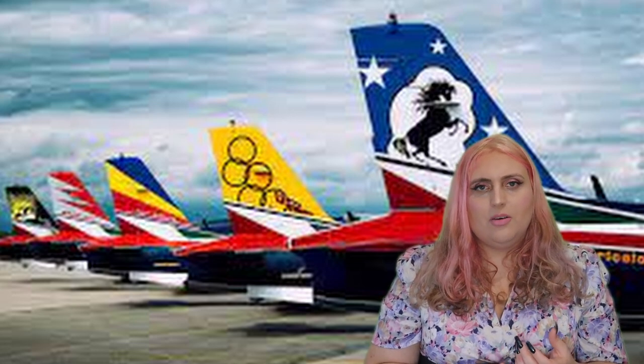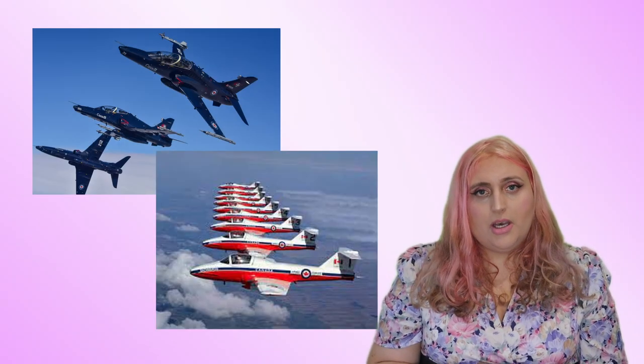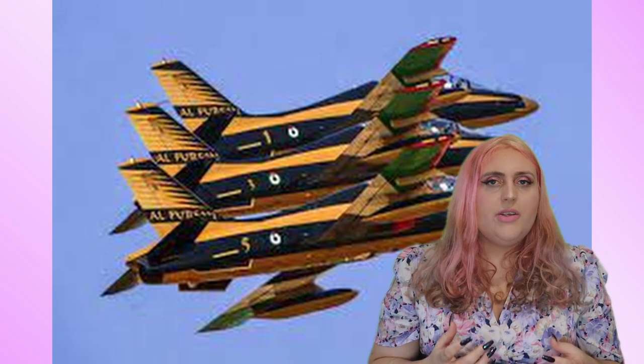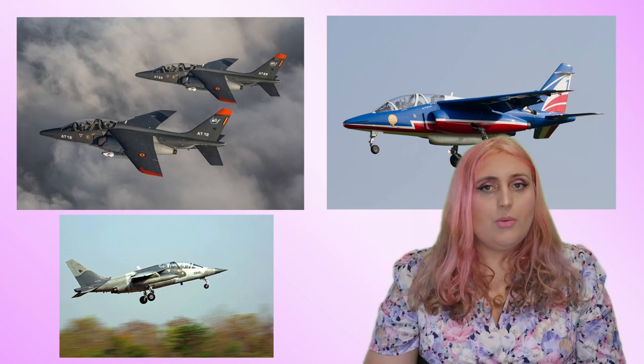Il Frecce Tricolori are yet to fully equip the type — it was originally expected they'd be using them around 2022, but that's now expected in 2024. Interestingly, other display teams are also looking at the type. It's looking to replace the Tutor in Canada under the Tutor 2 moniker, which would mean it could become the mount of the Snowbirds. The UAE, another MB339 operator, is also looking at this type for their display team Al Fursan, famous for their black and gold paint scheme. It's also been marketed as a replacement for the Alpha Jet, used by France and Belgium.